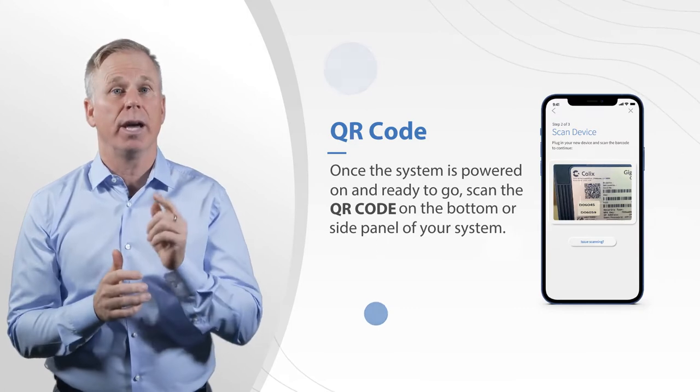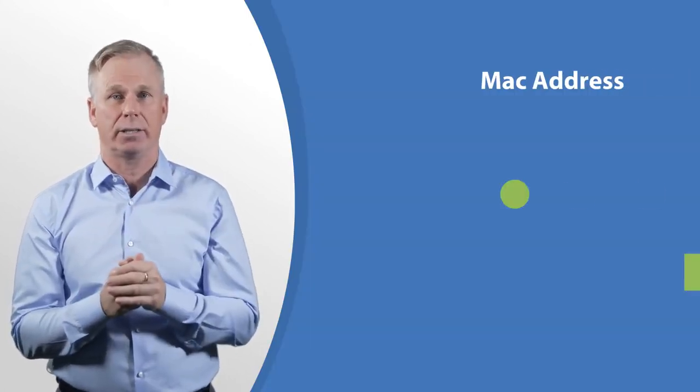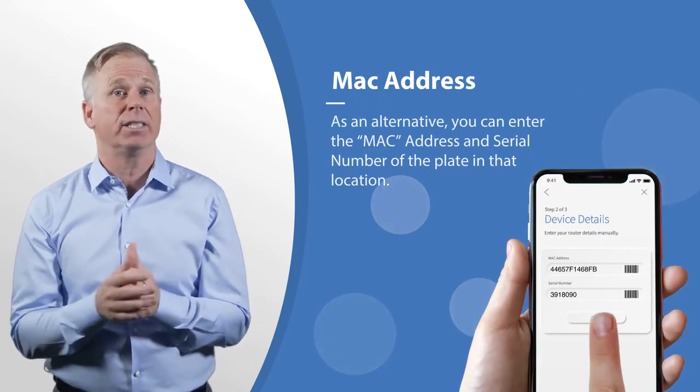Scan the QR code located on the label on the bottom of your Gigaspire Blast, or on the sticker that came in your box. Or, you can enter the MAC address and serial number listed on the same label.